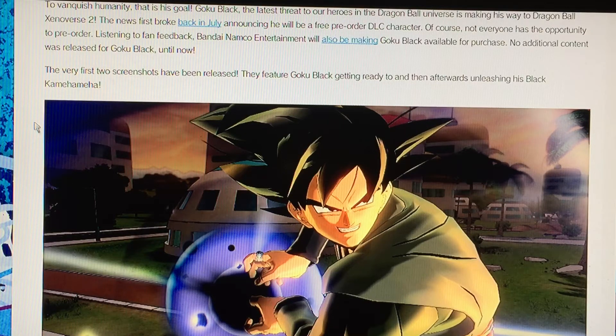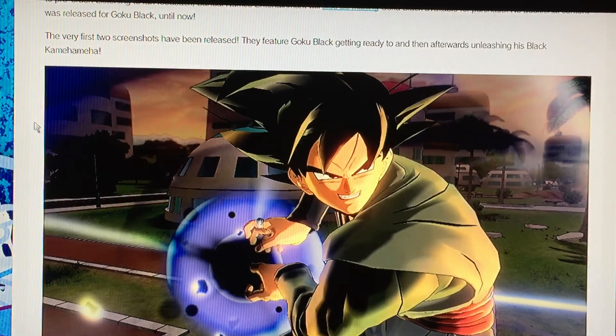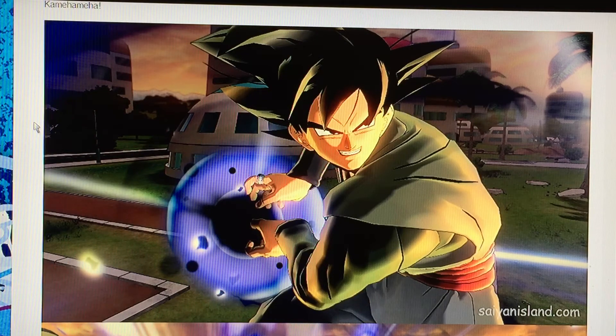Let's read the article. "To vanquish humanity — that is his goal. Goku Black, the latest threat to our heroes in Dragon Ball Universe, is making his way to Dragon Ball Xenoverse 2. The news broke back in July, announcing he will be a free pre-ordered DLC character. Of course, not everyone has the opportunity to pre-order. Listening to fan feedback, Bandai Namco Entertainment will also be making Goku Black available for purchase. No additional content was released for Goku Black until now. The very first two screenshots have been released, they feature Goku Black getting ready to and afterwards unleashing his Black Kamehameha." I just read that, as y'all can see. I will link that and show y'all the images now.